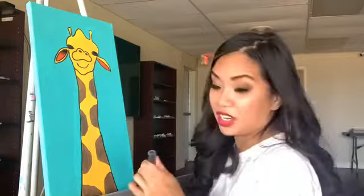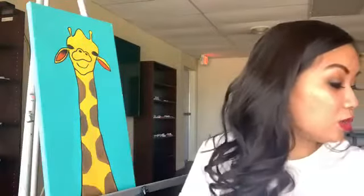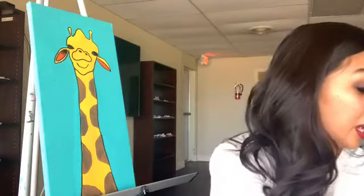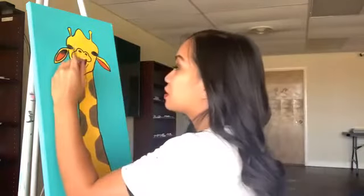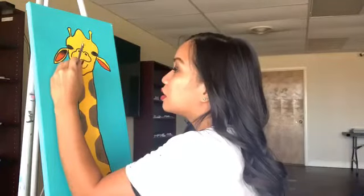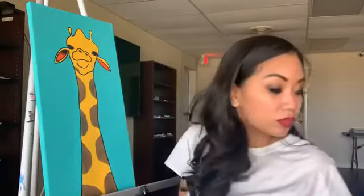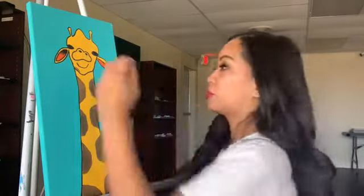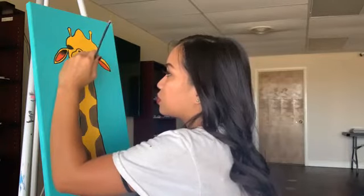I'm still not done yet because I still need to add more spots to him. I'm going to go back to my smaller paintbrush and just add that to his face. I'm just going to add little small ones on his chin.